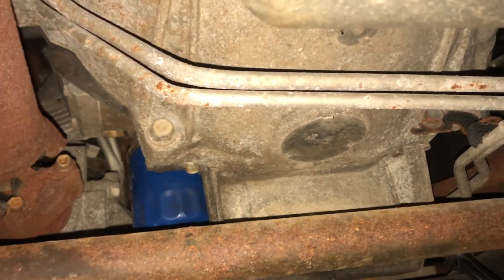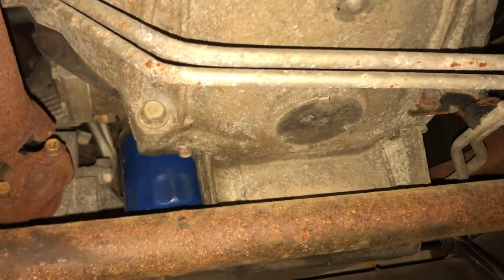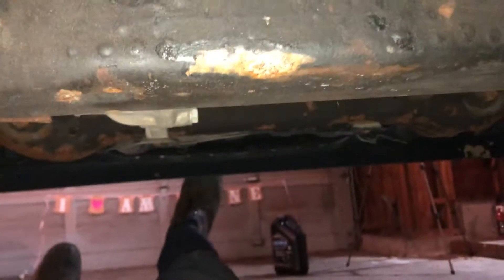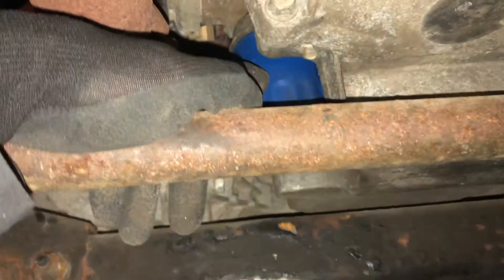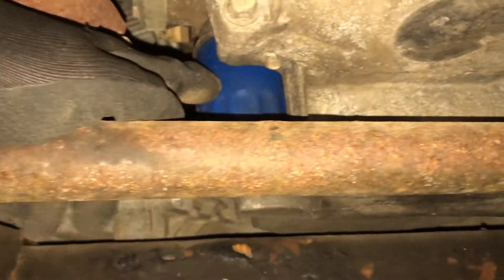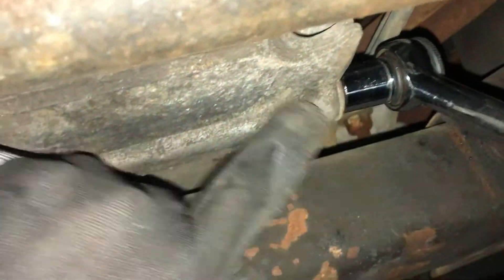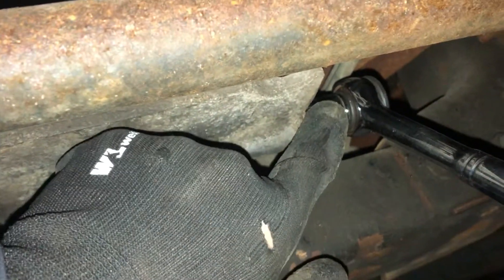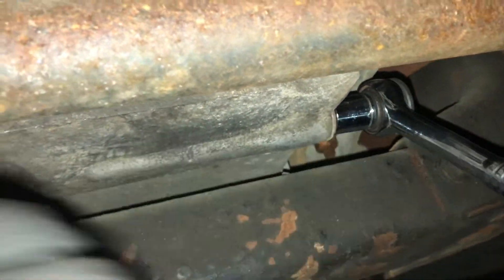The next thing you want to do is locate your oil filter and your drain plug. I am laying underneath the truck where my foot is the front of the truck. Right here, this little blue guy is your oil filter. If you run to the right, you can see underneath this pan here is your drain plug. I have the 15mm socket with my ratchet attached to that, so go ahead and pop that guy out.